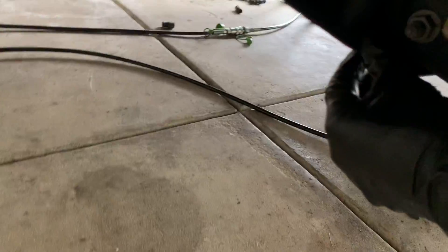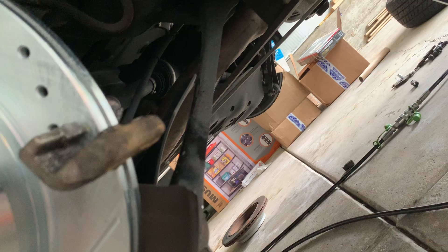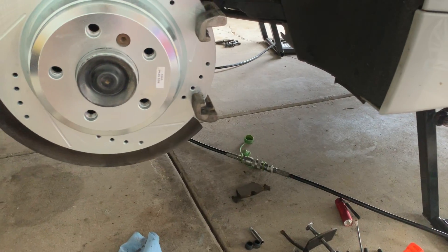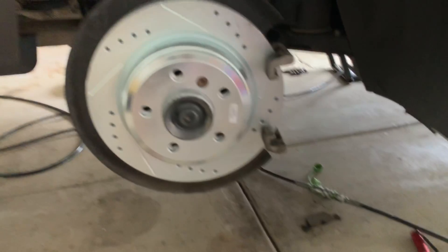These cars have a lot of plastic undertray, which I don't like. Try to find a solid spot — look for a frame rail where you can safely position the jack.